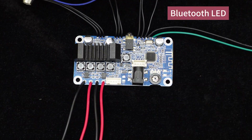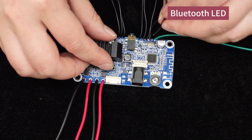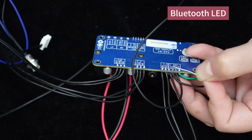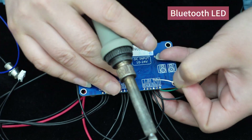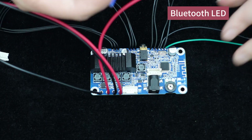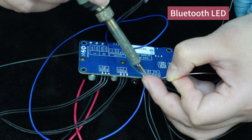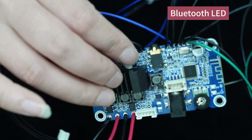Lastly, we have the Bluetooth indicator. The blue wire corresponds to 3.6 volts and the black wire corresponds to BT LED. Solder the wires accordingly.